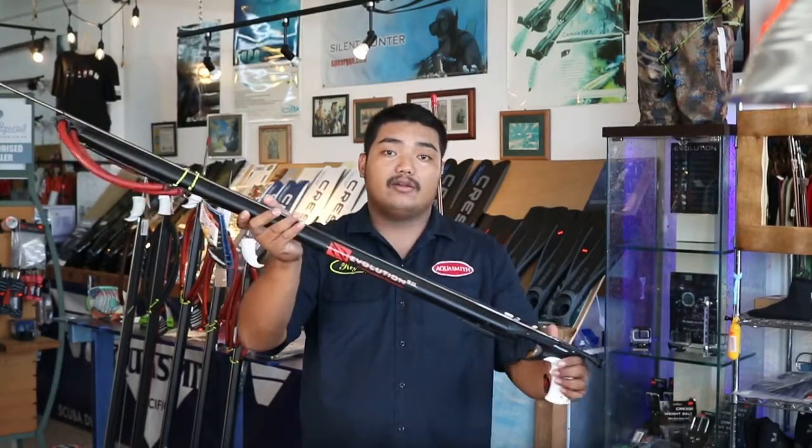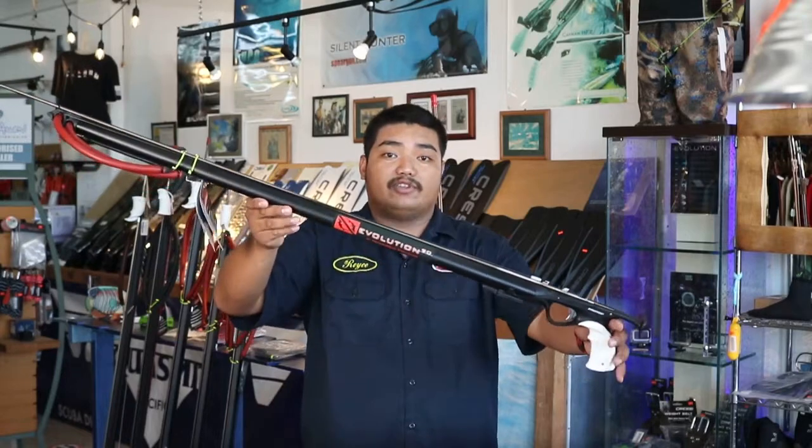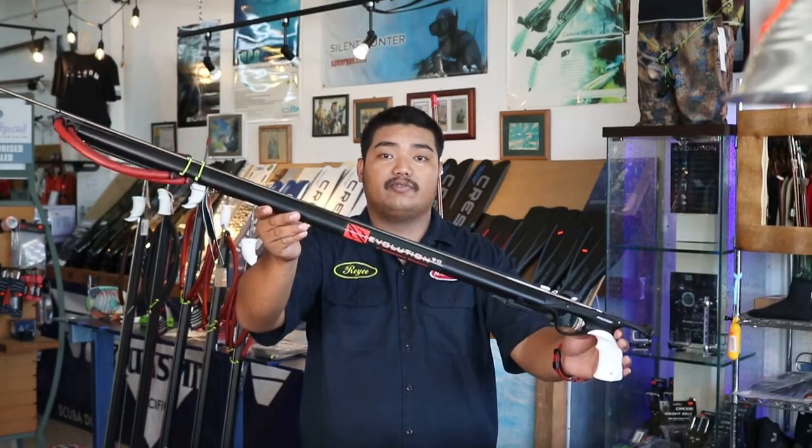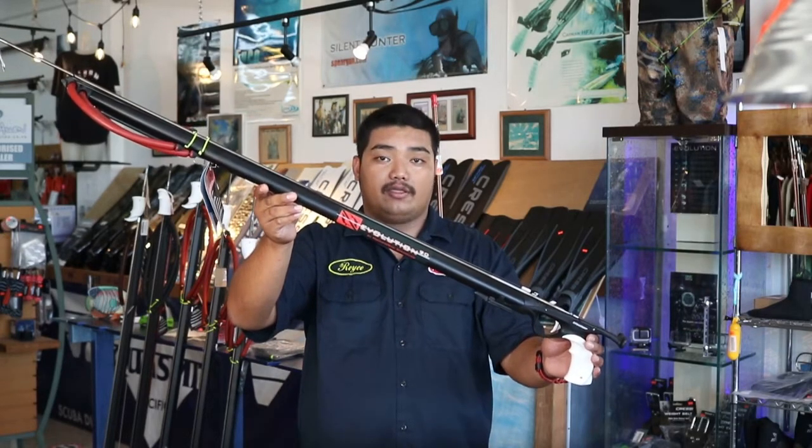Overall, the gun feels light, compact, and easy to move around and track fish. This gun is for intermediate and advanced divers. Price range varies on gun length.